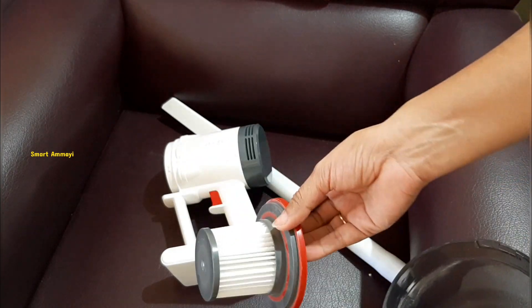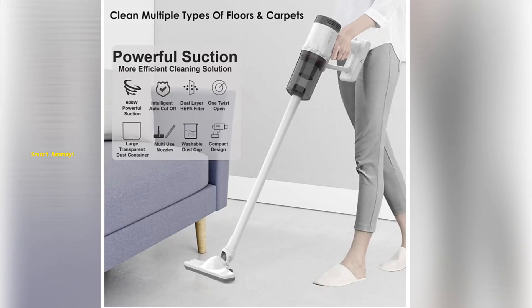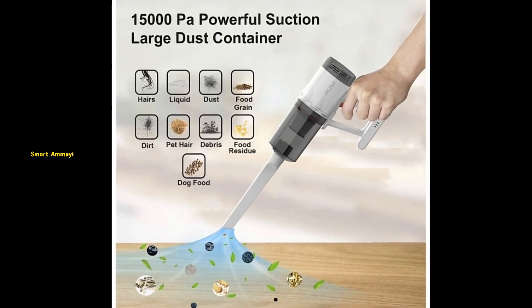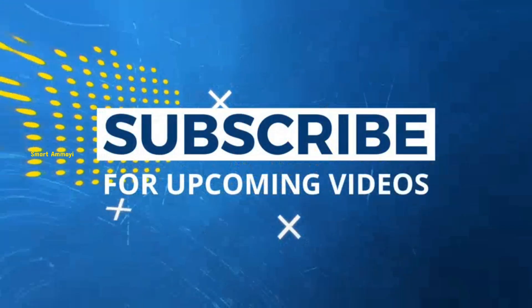I'm going to use these important items. Let's clean the filter. I'm going to use the cheap and best vacuum cleaner. If you like this video, subscribe to my channel.